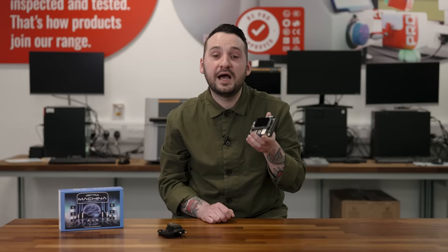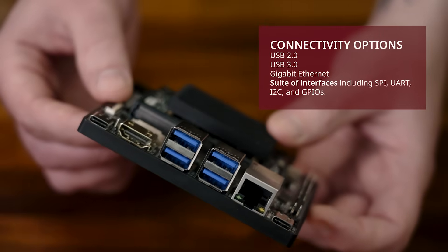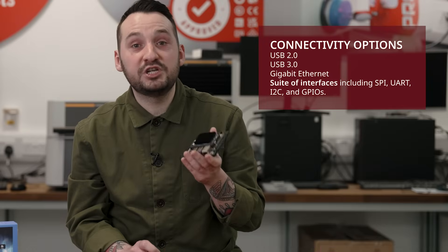Audio processing is enhanced with far-field voice detection and support for multiple audio channels. It also offers a wealth of connectivity options including USB 2.0, USB 3.0, gigabit Ethernet, and a suite of interfaces including SPI, UART, I2C, and GPIOs.